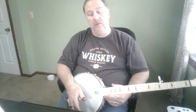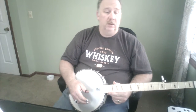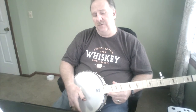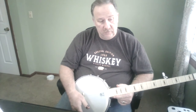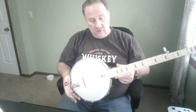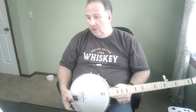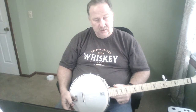Welcome back to Old Dog New Hobby, I'm Rob, and this is our fifth video. It's been two days since my last video. I started for the first time ever with a banjo on December 28th, and today is January 14th, so it's been about two and a half weeks, give or take.